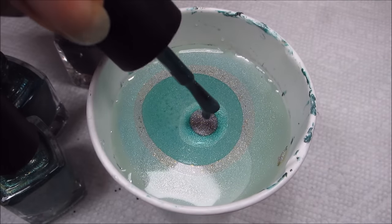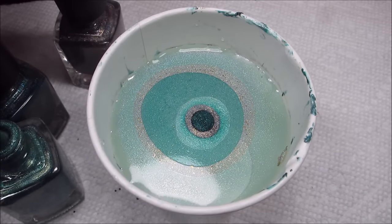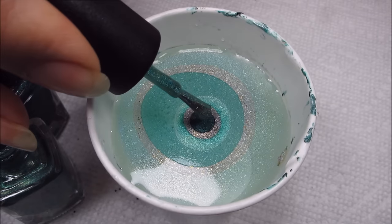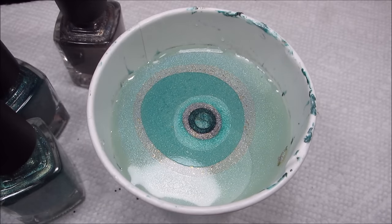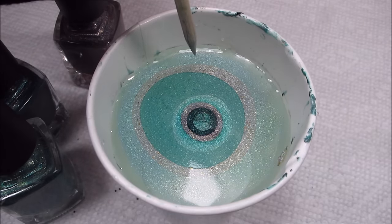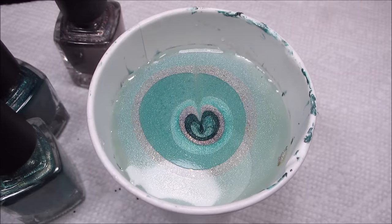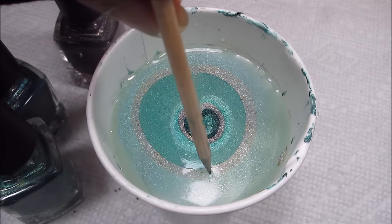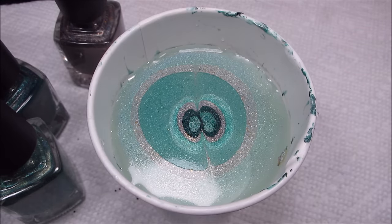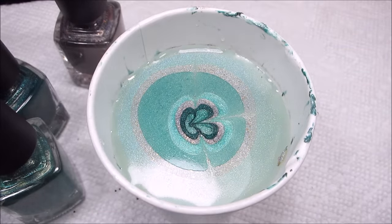I'm not getting super great spread here. Even with a little tap to the cup, which sometimes will encourage the polish to kind of almost blossom open, we've still got a pretty tight bullseye here. Which is not ideal, but on the other hand for the clover, if it actually works, it could be really good because it'll be properly sized to fit on my finger. It's a little bit uneven there, but we're only testing, so it's not the end of the world.